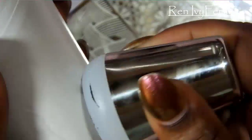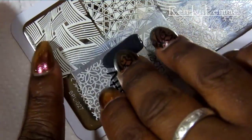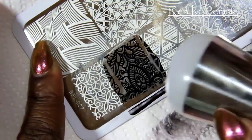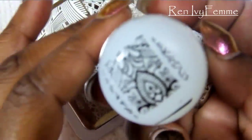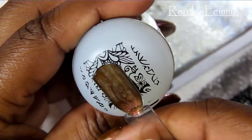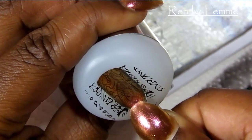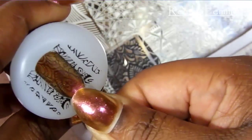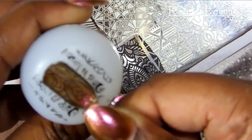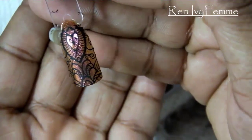To clean up the stamper, you just get a lint roller and take off the excess polish. Then we go again: one swipe of polish, even scrape with the scraper, light even pressure in a rolling motion with the stamper. I'm going to position my nail and have that leaf in the center closer to the cuticle. Then I just make sure the ends are stuck down.